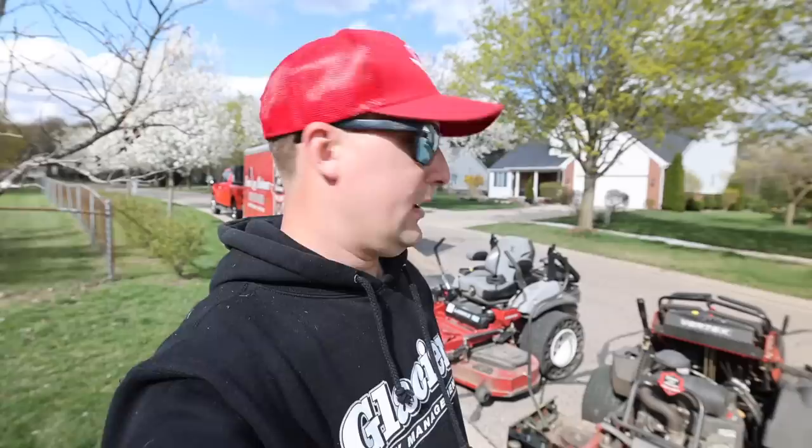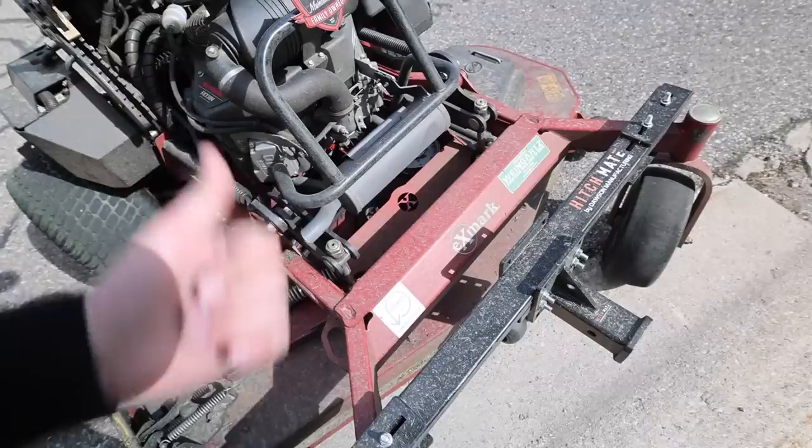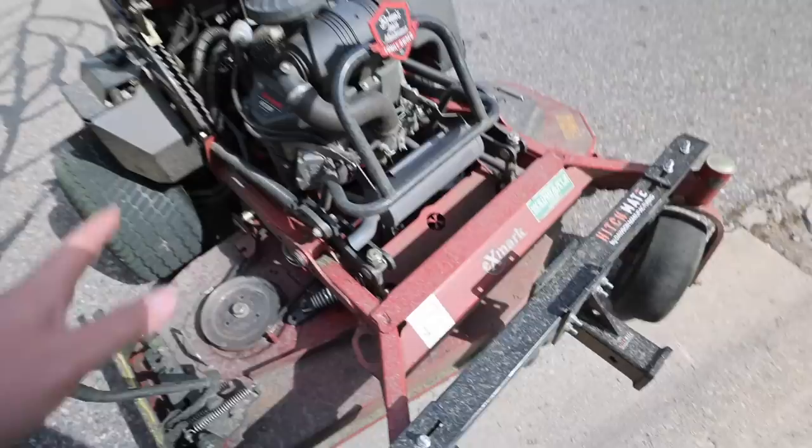One other quick nuance: there's no front receiver. You guys can see that we put the CartMate on this thing for moving mulch all the time. This is the HitchMate from Dawson Manufacturing. I wish there was a 2-inch receiver somewhere up front — it should be a pretty standard option. I'm not sure in today's world, with all the different dethatching and seeding options, that they didn't put a 2-inch receiver on the front of this mower.